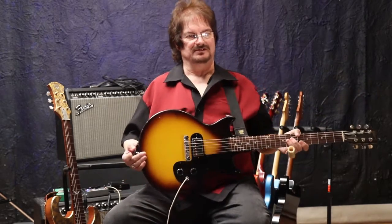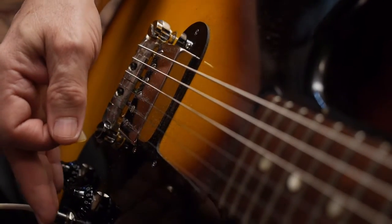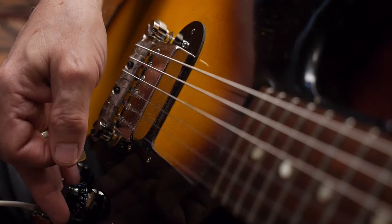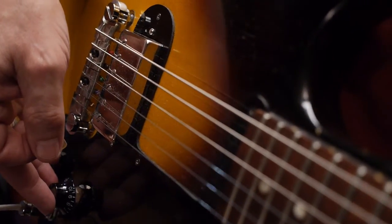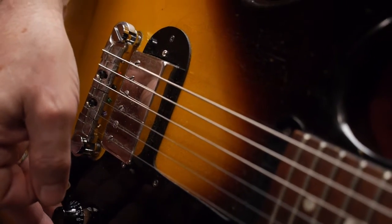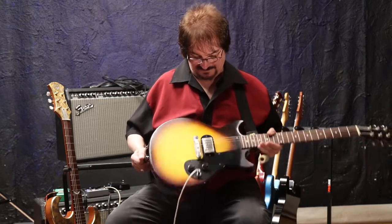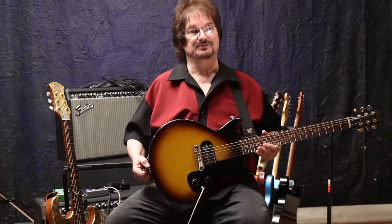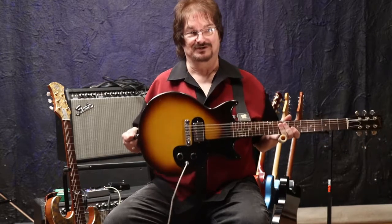So the Tucker Bucker gives you everything that you really would want from a pickup, especially in this context. It would work equally well in a guitar that was not being used for slide and had two of them. But all in all, kudos and thumbs up to the Tucker Bucker. It is one of my favorite pickups, and it's staying in this guitar forever.